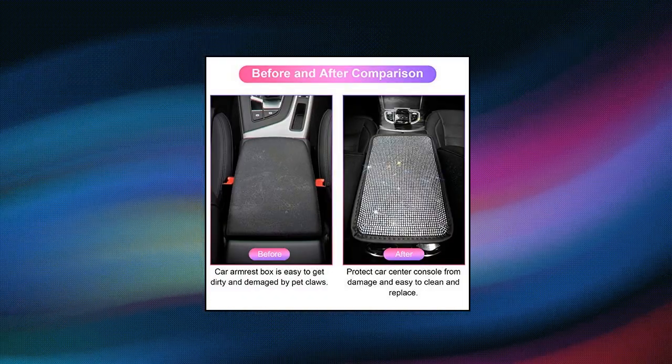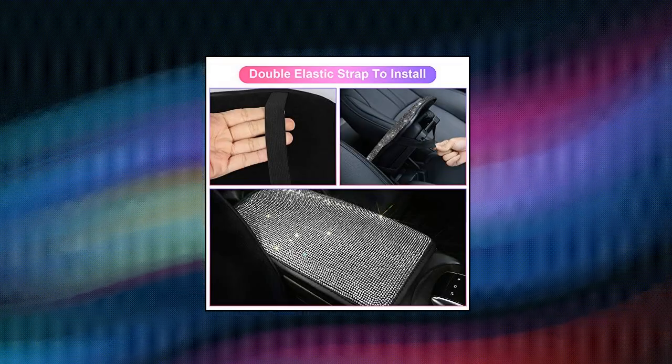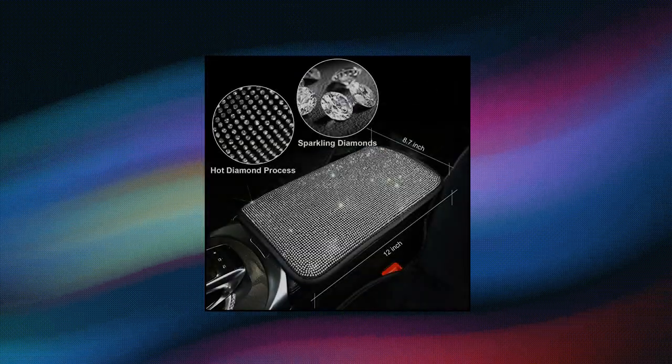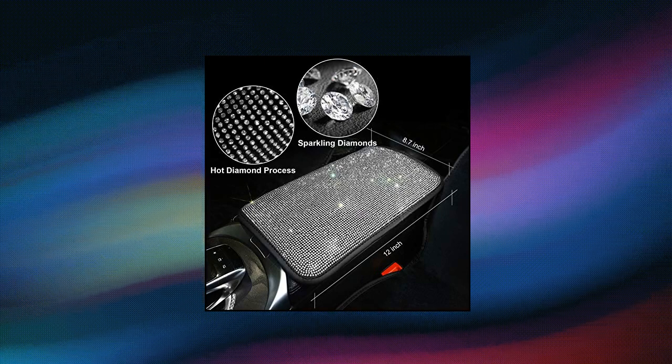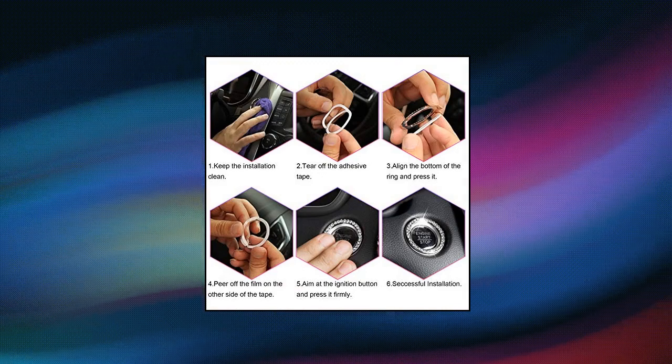Bling crystal diamonds make car interiors luxurious and charming. Both the center console pad and ring sticker are set with diamonds. The surface is more stable through superb craftsmanship, which greatly increases the unity and beauty of car interiors. Armrest cushion pads are designed with a double flexible elastic strap to fix it on the center console of the vehicle — no need for any other tools.